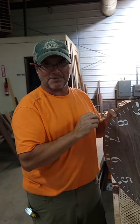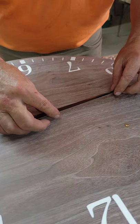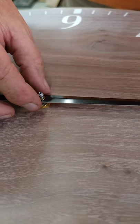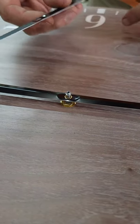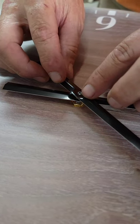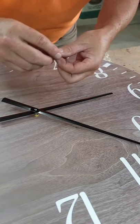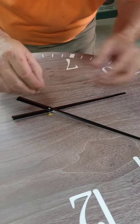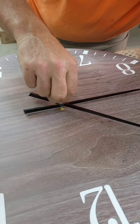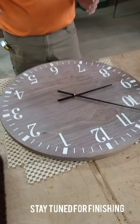And it's beautiful. We take the hour hand, put it on the shaft — it goes on first and it has a lock in there. And then the minute hand, and a little brass threaded cap.